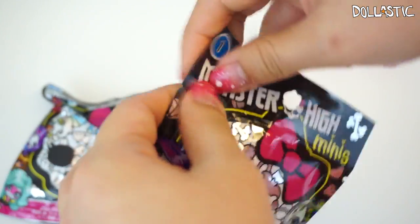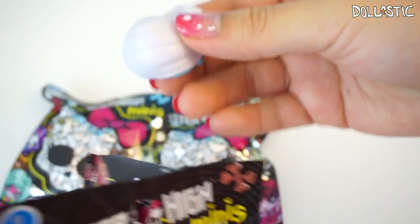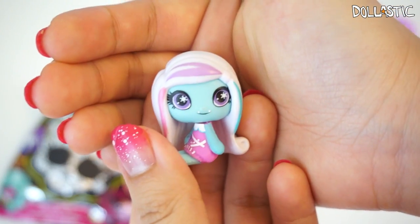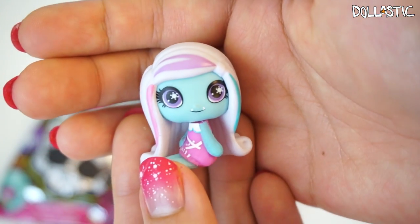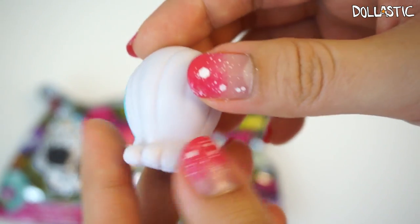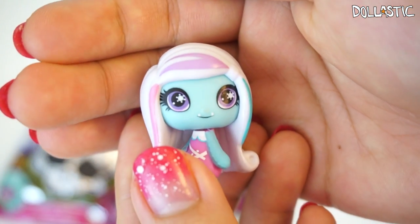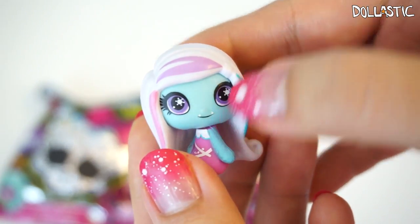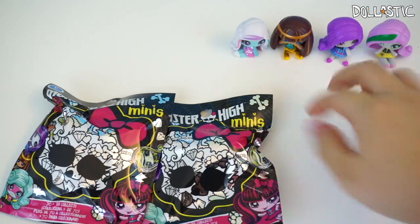Moving on, here goes my fourth bag. We're doing really well, and here is — oh, here's Abby! She is one of my other favorites. My favorite characters from Monster High are Cleo and Abby. So here is Abby, and she is so cute. Her hair looks really cute — I love the little highlights. She's got little snowflakes in her eyes, and her eyelashes are painted on really nicely, and she even has her little fangs sticking out. She is absolutely adorable. The girls are just too cute!